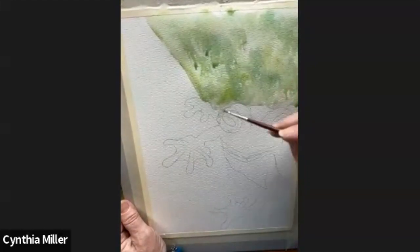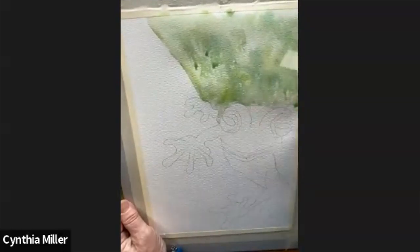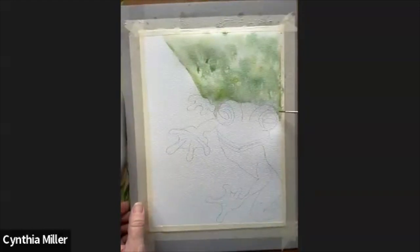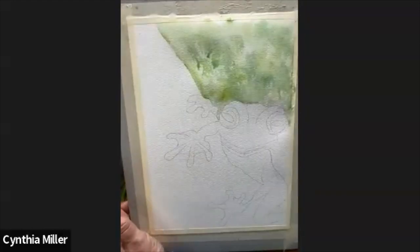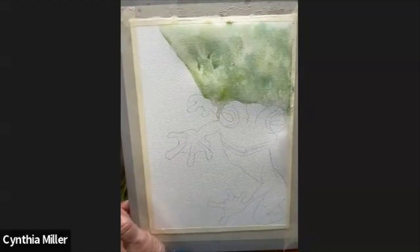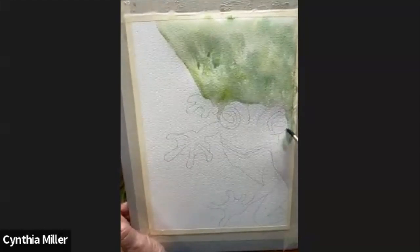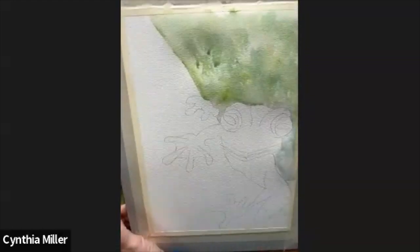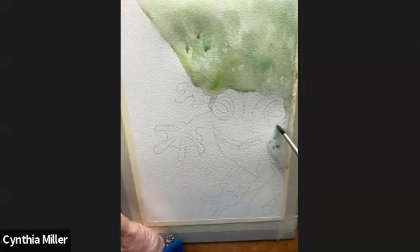As you can see I've got a smaller brush. I'm going in around the edges of the frog and just bringing that green up so that I don't have a white edge. Sometimes I do backgrounds and just leave lots of white as well, but this time around I'm bringing it right up to the edge of the frog.